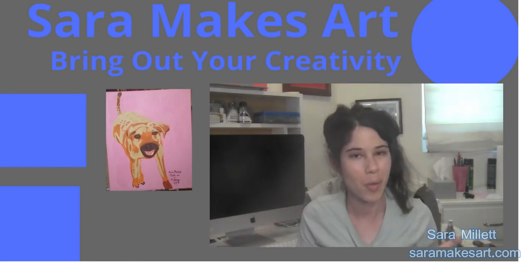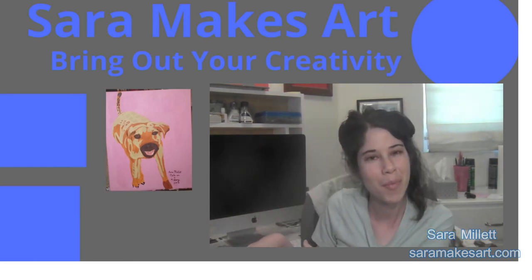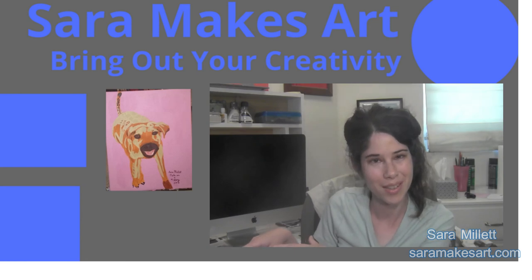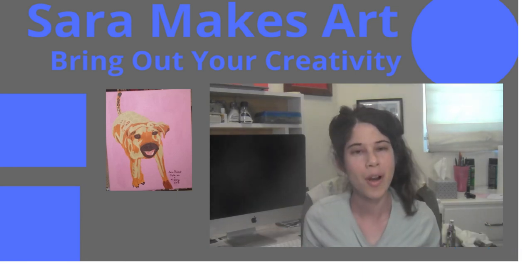I make art videos. If you don't want to miss any, click over here to subscribe. And down here you can find my portrait tips playlist, so I can help you bring out your creativity. Thanks for watching.